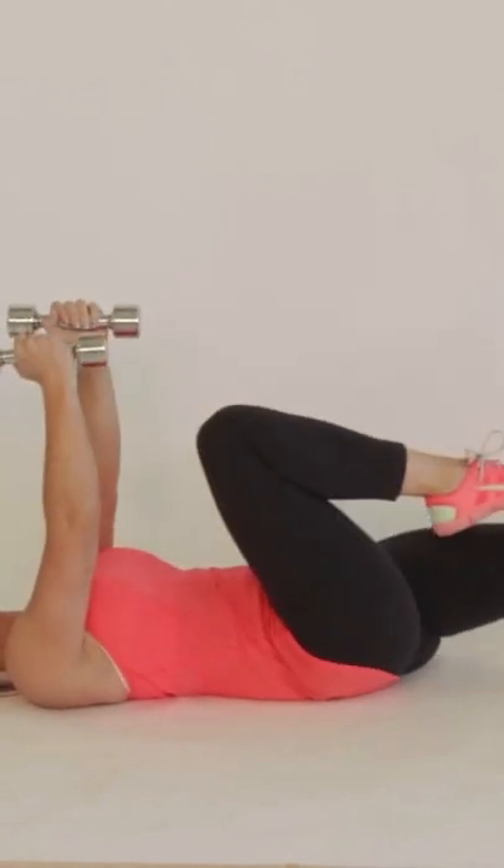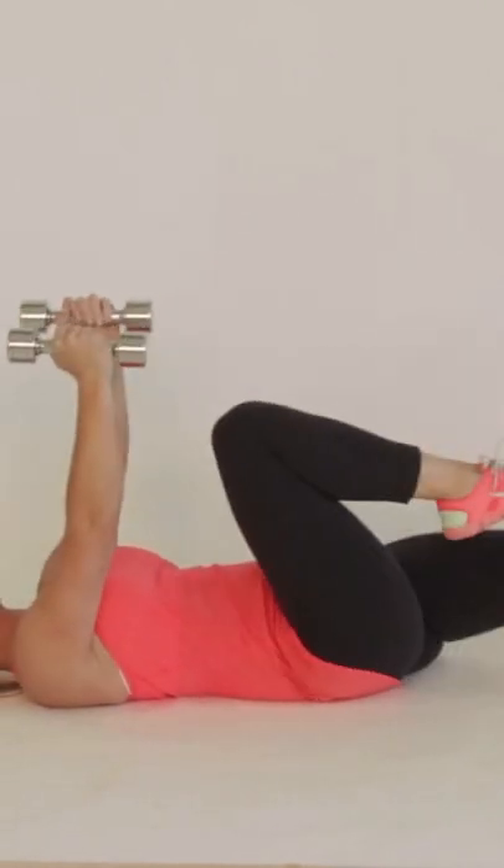Lie down on your back. You're gonna do some basic bicycle reps which work out your core, but at the same time you're gonna incorporate an upper body workout so you're getting those front deltoids worked out too.